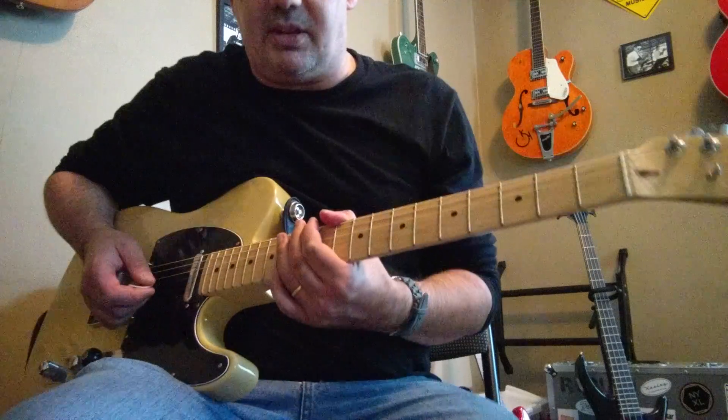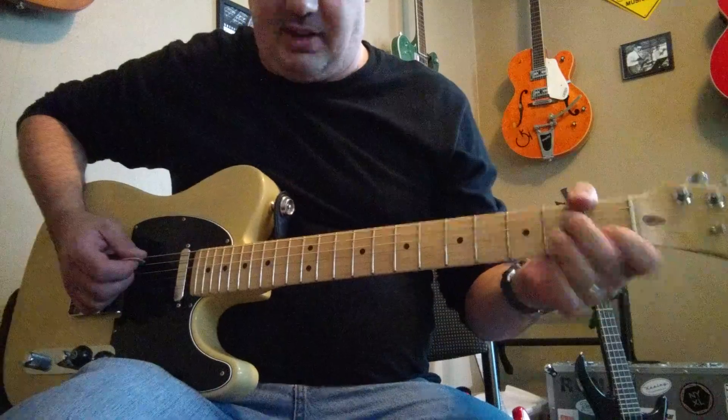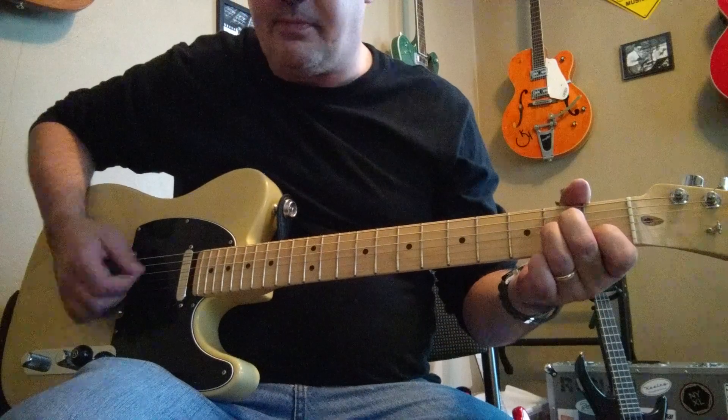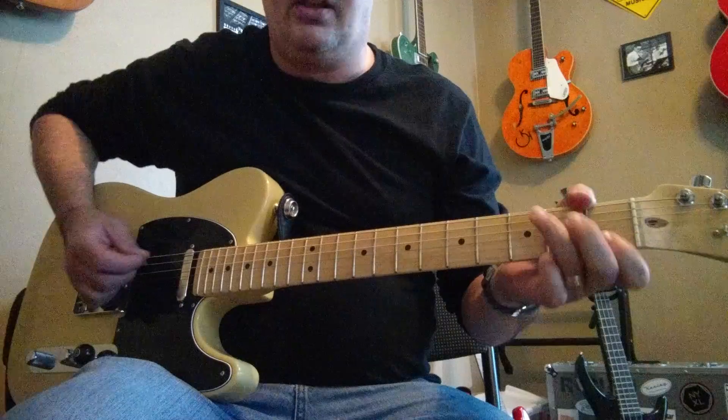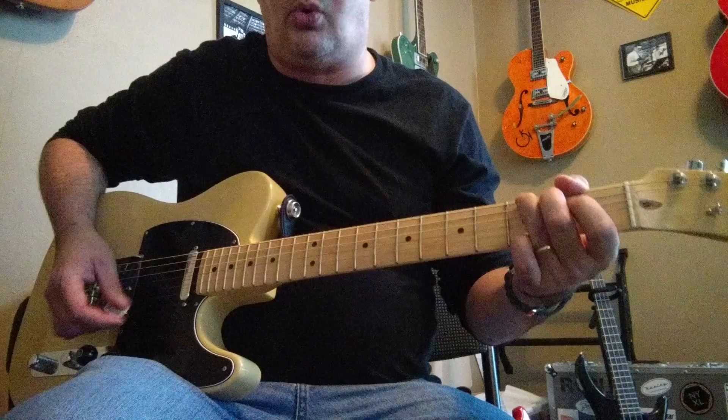This goes on for a little bit until you get to a 4/4 measure. I'll play the 7/4 measure, and then 1-and-2-and-3-and-4-and — G chord.